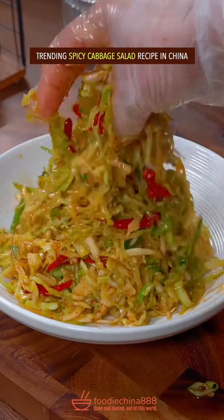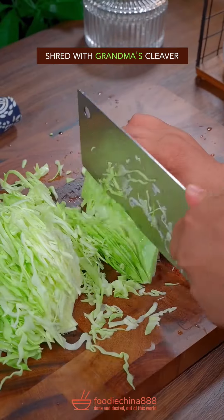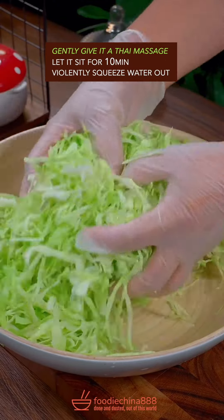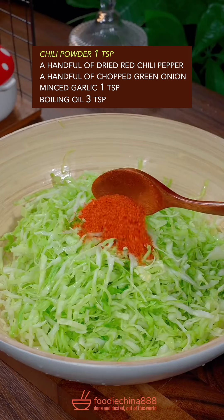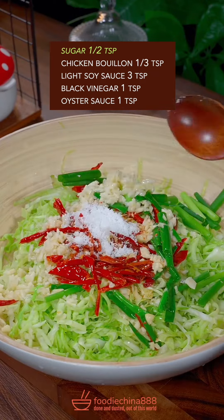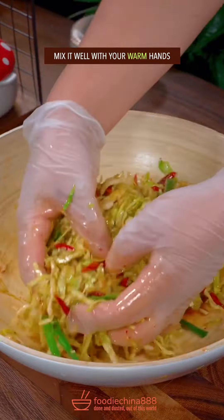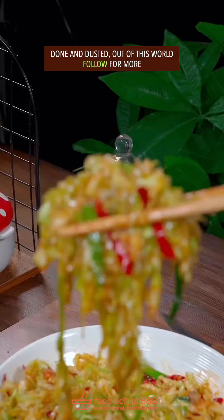Trending spicy cabbage salad recipe in China. An overweight cabbage — brutally cut open and shred with grandma's cleaver. Add salt and gently give the Thai massage. Let it sit for 10 minutes. Voluntarily squeeze water out. Add chili powder, dried red chili, green onion, garlic, boiling oil, sugar, chicken bouillon, soy sauce, black vinegar, oyster sauce. Well mix it with your warm hands. Dish up. Done and dusted. Out of this world.